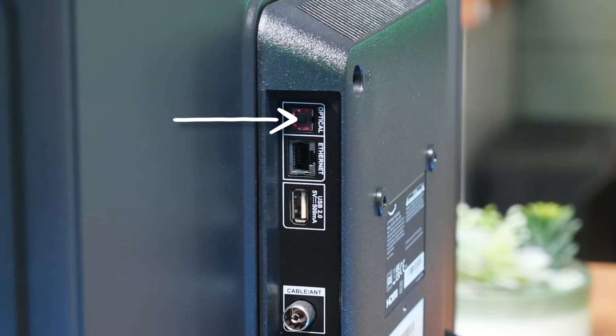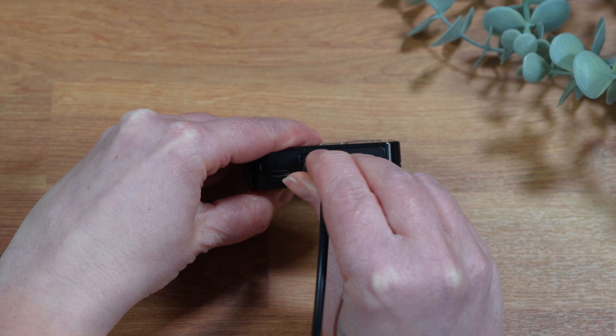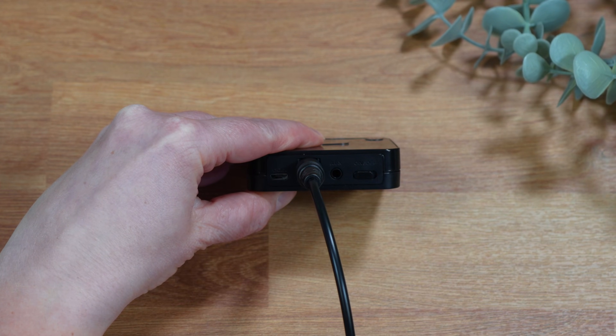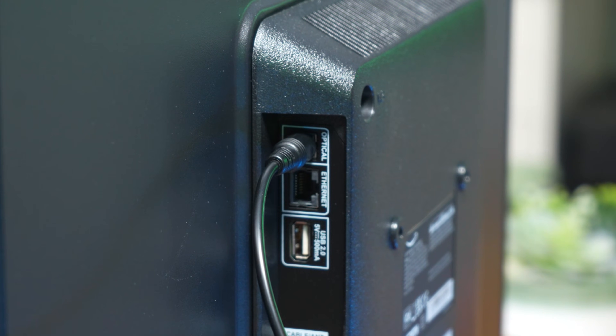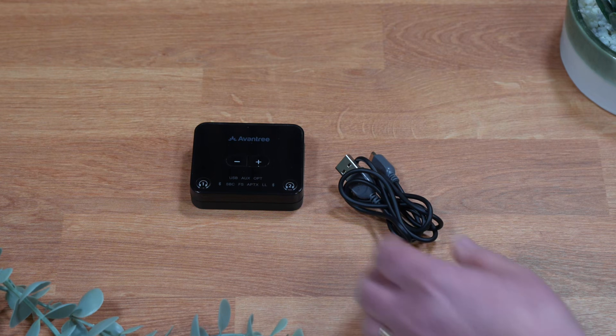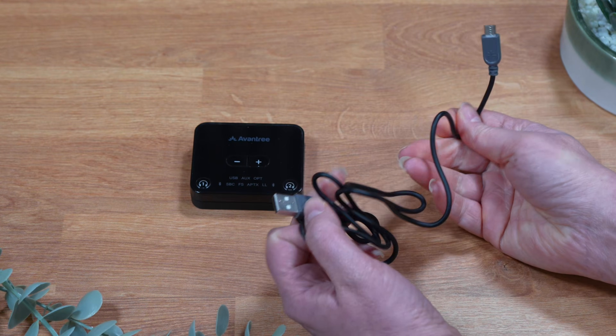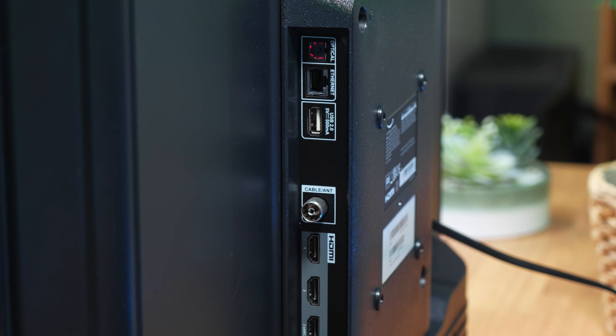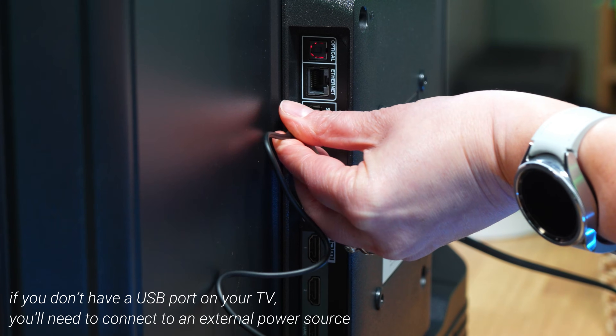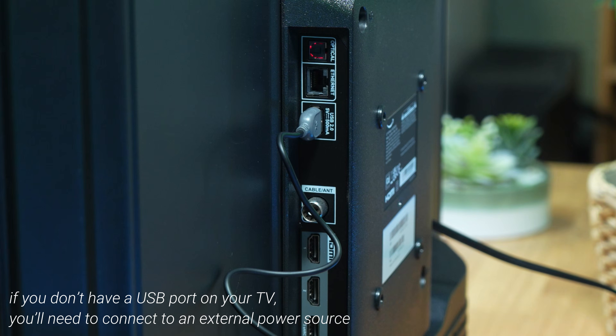Once you've got the required equipment, let's get it connected. Depending on which audio output your TV has, connect the correct cable to it. For my TV, it's the optical cable. Just plug one end of the cable into the Bluetooth transmitter, and next, connect the other end of the cable to the audio output on your TV. The Bluetooth transmitter requires power and a USB power cable is supplied in the box. Plug the power cable into the transmitter. As my TV has a 5V USB port, I can connect the power cable to my TV. However, if you don't have a USB port on your TV, you'll need to connect to an external power source.